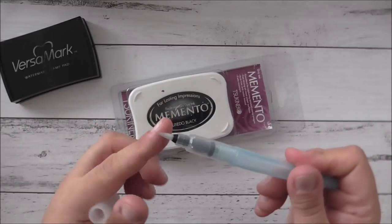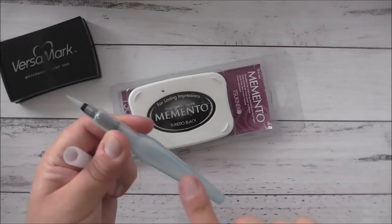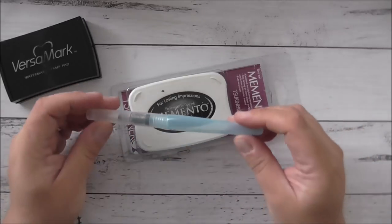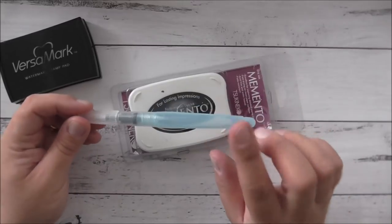The aqua painter has a nice brush and a barrel that you can fill up with water. That's another one of my favorite things that I think is really good to have in your collection.